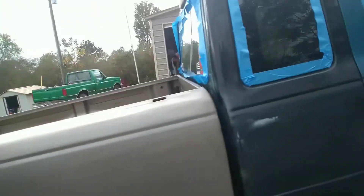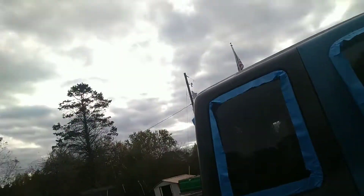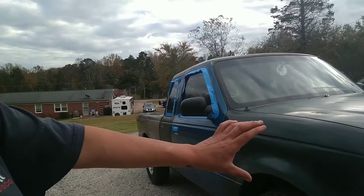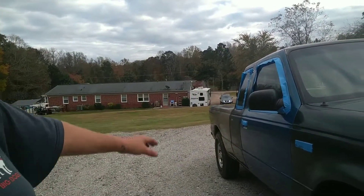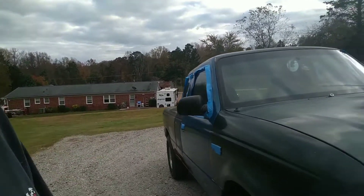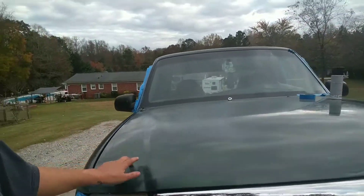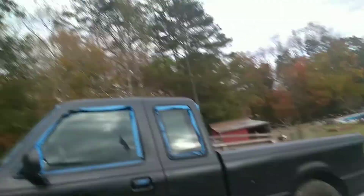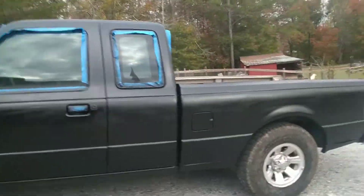And taupe. This truck was wrecked all down this side, which is why it has all the different colors. We checked out and changed the fender panel, the two doors, and the back bed. This truck was green at one time, and we are now doing a matte black — using the famous spray paint can.